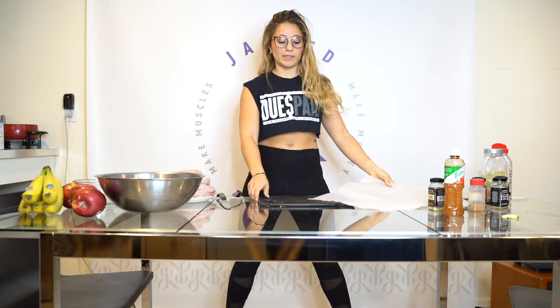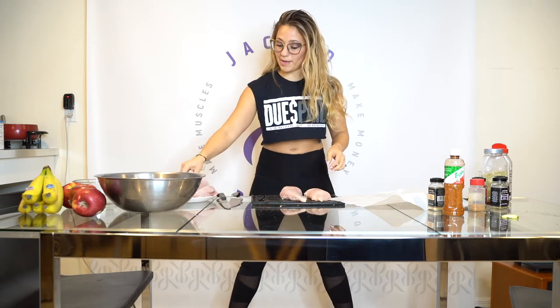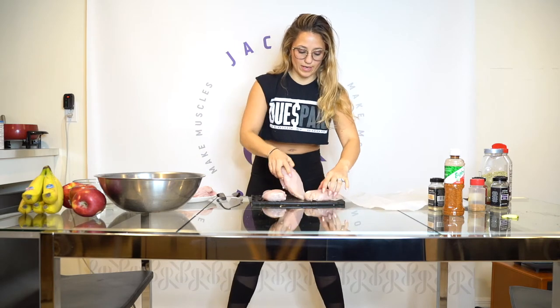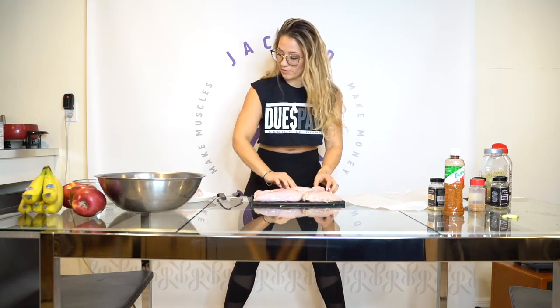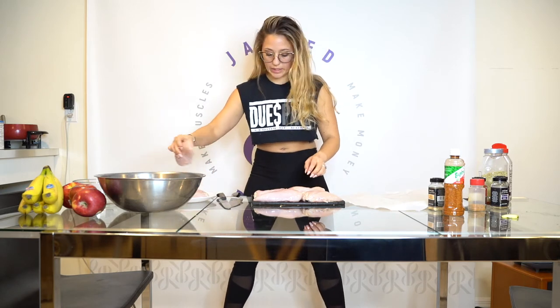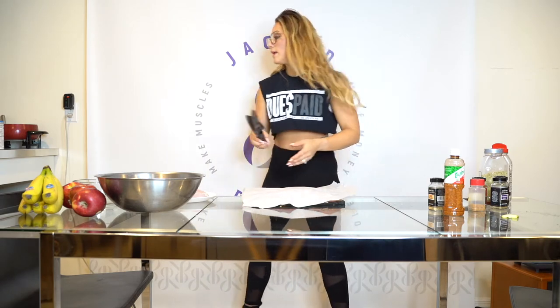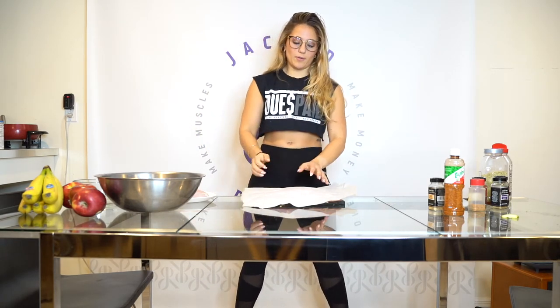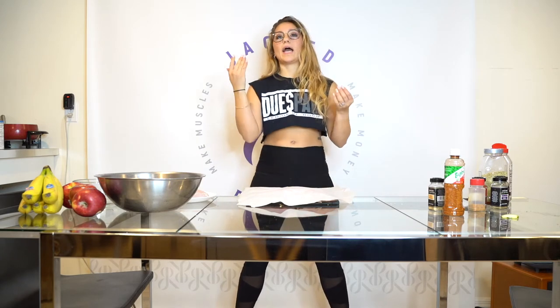My vegetables and rice are cooking. All I have left are my meats. To make it super simple you could make all your chicken the same, but I actually like to make mine two different ways. This is my least favorite part of meal prepping — cutting the chicken. I cover my chicken with paper so it doesn't go all over. I don't use a meat mallet — I use my fist. I think it comes out better. You can use a mallet, of course — I don't recommend using your fist, but this is just what I do.